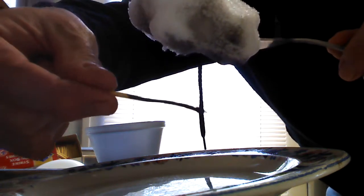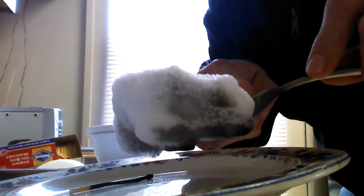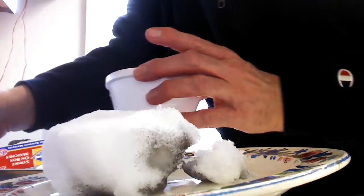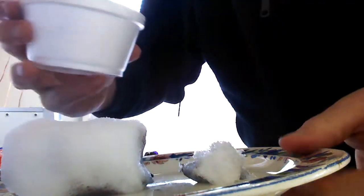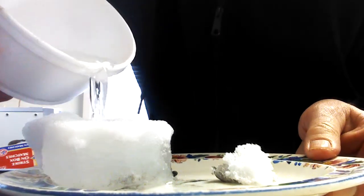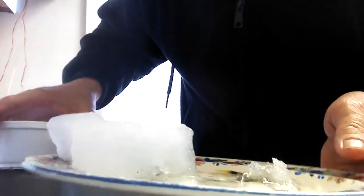Now I'm going to show you how this stuff actually melts. It's odd that fire doesn't melt it, but now it's starting to melt already — it's sliding across the plate. There's water on the plate, and look — there's even a hole melted right through the snow.